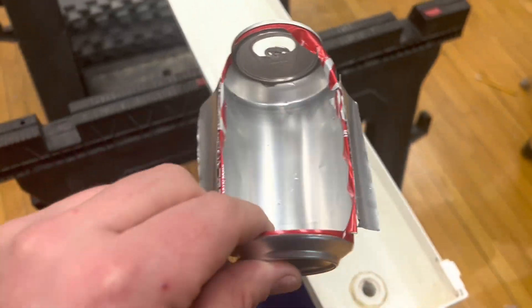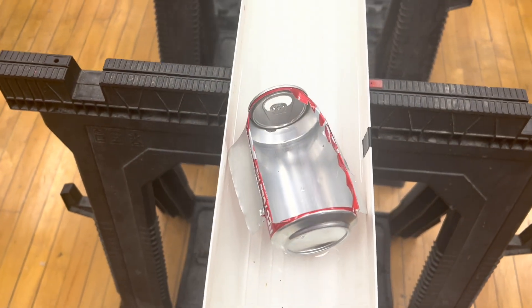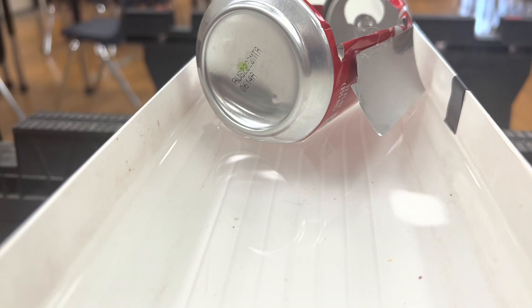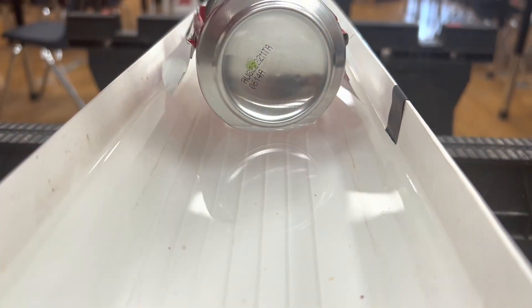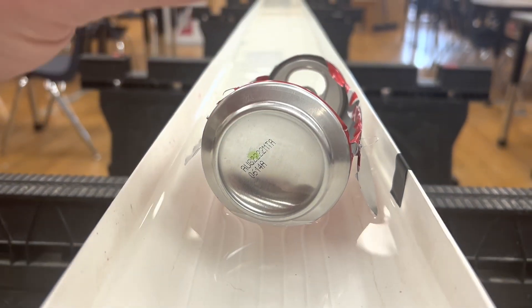We're going to do a proof of concept test here and see if it fits and if it floats — and it does. Those wings, when I add a little bit of weight to it, are going to sink it a little bit. That seems like it's going to go decently.